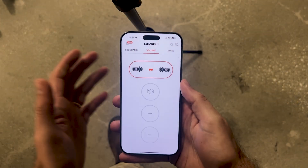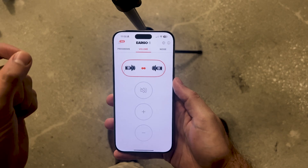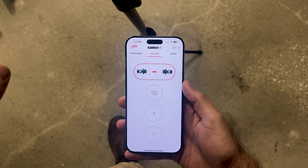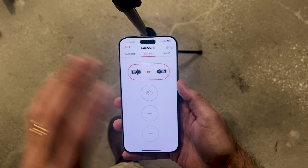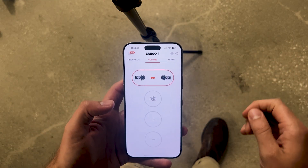Now, if you're planning to follow along at home, before we get started, make sure you've charged up your devices. I charge these overnight, so I'm going to put them in my ears and we're going to begin. Let's dig into the Eargo app. I've downloaded the Eargo 8 version of the app. There is an old version for other Eargo devices, but this is the Eargo 8 app. Let me familiarize you with what the app has available — this is once you're already set up.